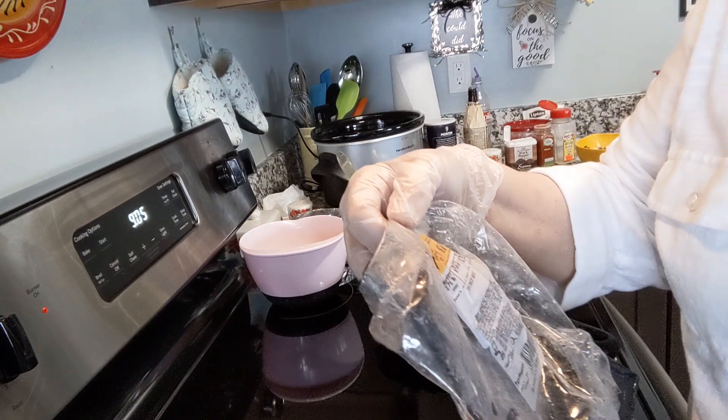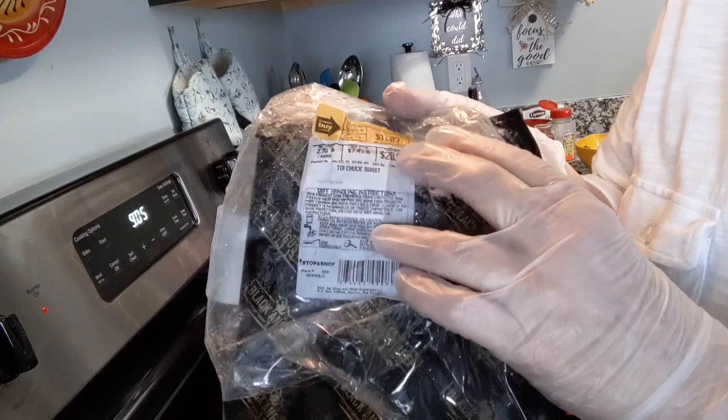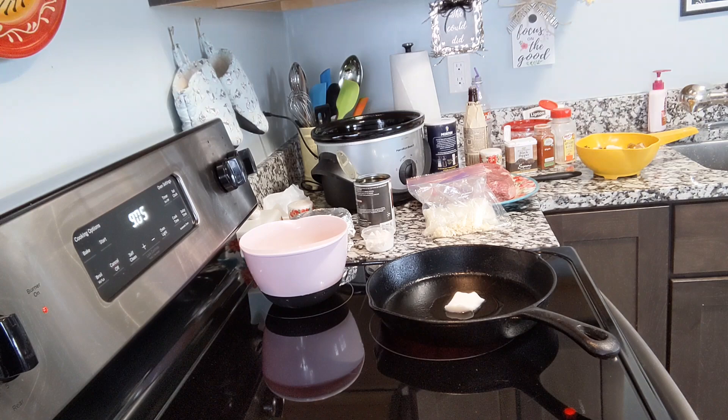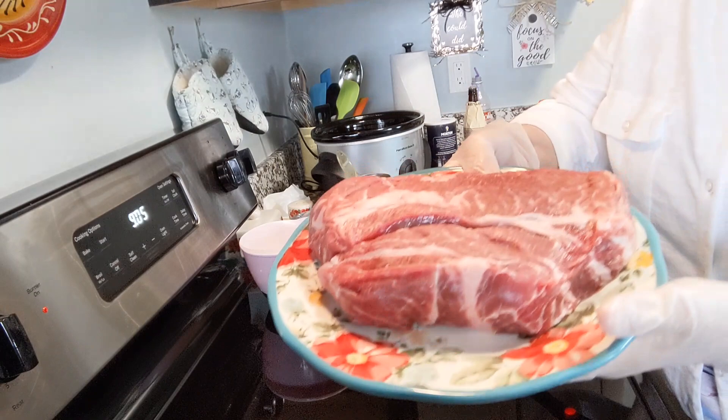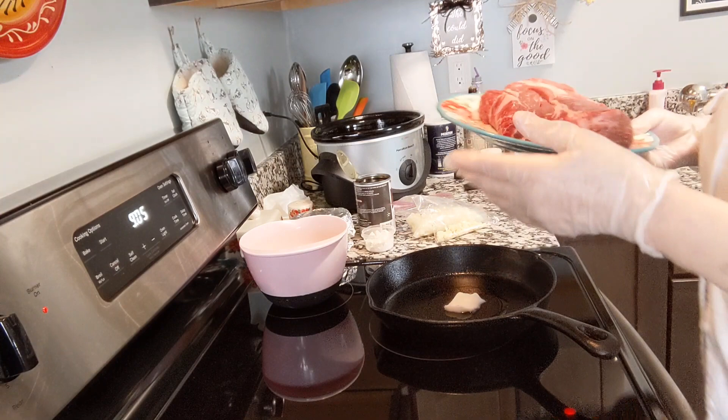I purchased this Black Angus beef roast at Stop and Shop and it was on sale for $3.99 per pound, so I got it for $11.09 — which was a great buy because y'all know roasts are like $20 regular price here for a nice roast. And it is a chuck roast so it has plenty of marbling in it and it's just absolutely beautiful. It's got a lot of fat in it, so that means a lot of flavoring.